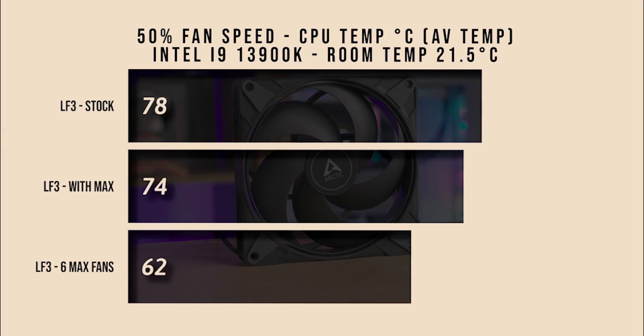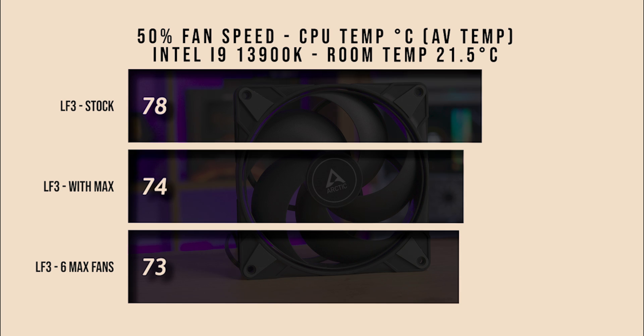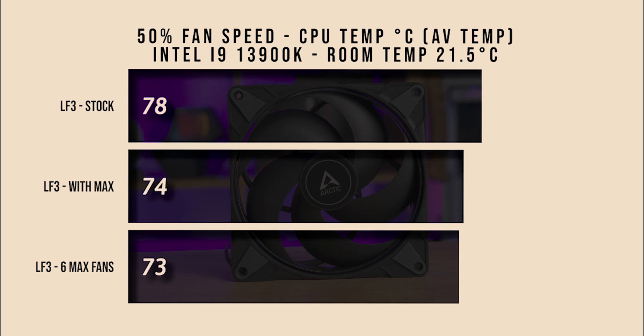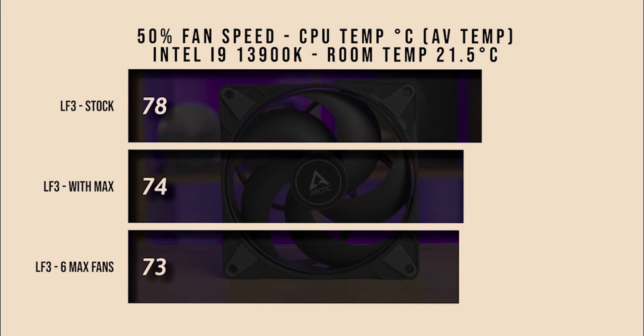In the first test, we're checking the average CPU temperature with the fans running at 50% speed on an i9-13900K processor. The cooler we're using is the Arctic Liquid Freezer 3. We tested it with the stock fans, then with three of the Max fans, and finally in a push-pull configuration with six fans in total.